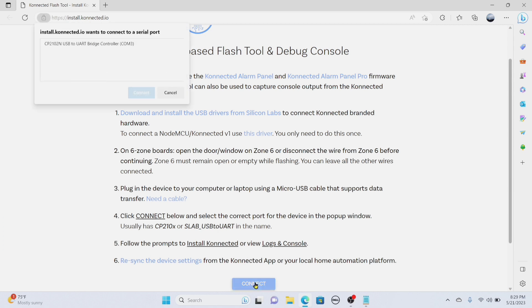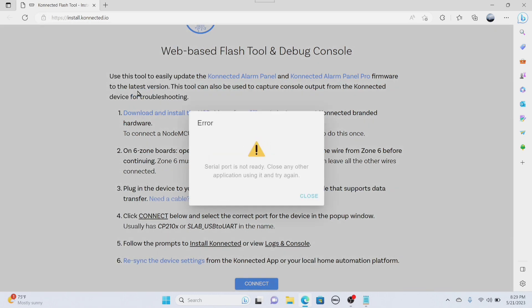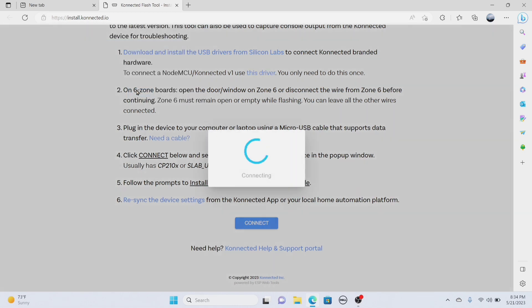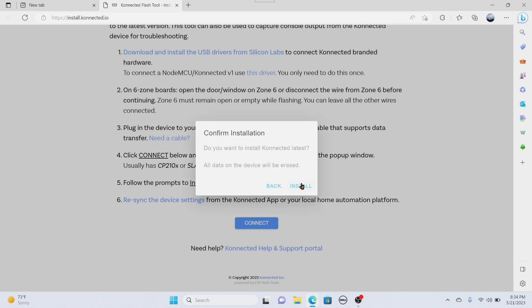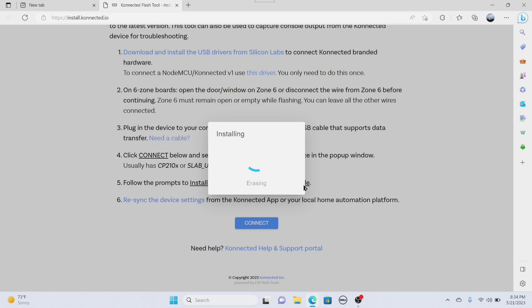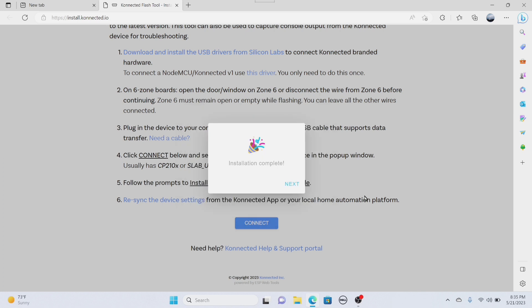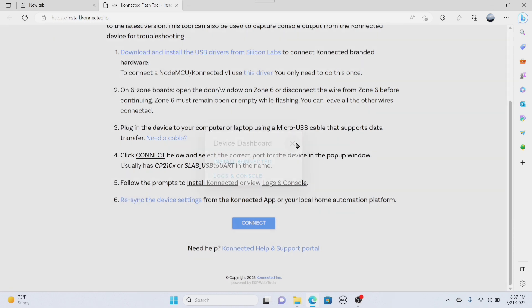Let's see what it does. I think that's it. Serial port is not ready — close any other applications using it. I rebooted my computer — let's see if that fixes the problem. Connect. Install. Yes. I do not believe I need to do the logs in console, so I'm going to go ahead and close that out. I think we're done — we can go ahead and set up the device.